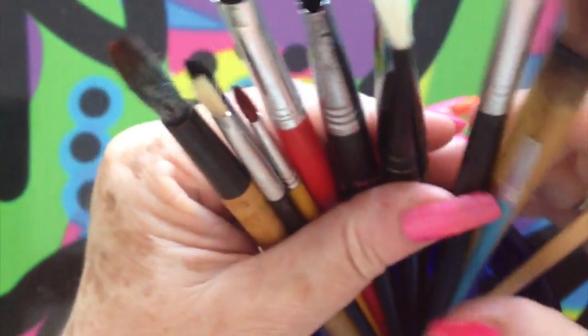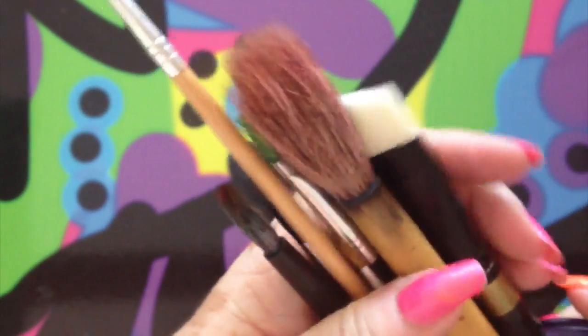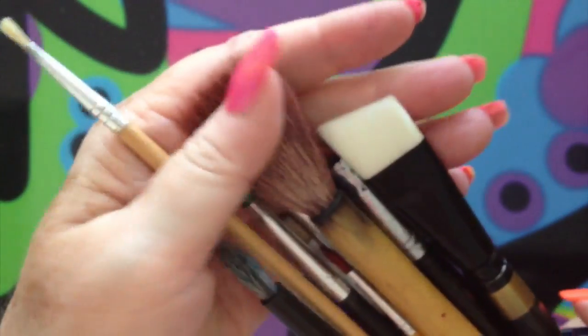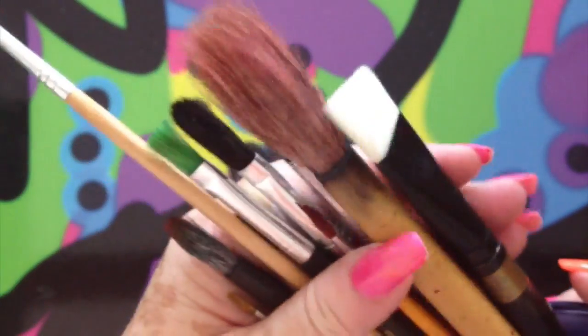Today I'd like to talk to you about paintbrushes. There are so many different sizes, different colours, different types of hair or acrylic brush. Some of them are hard, some of them are soft, so we've got lots to look at.